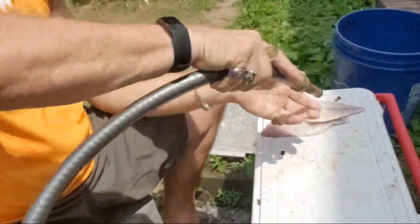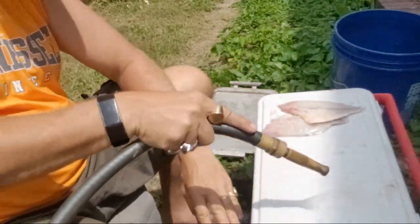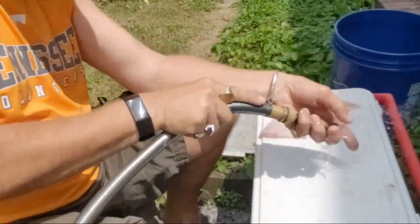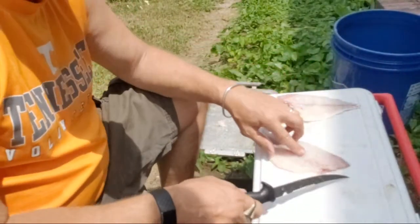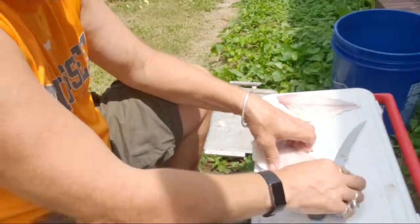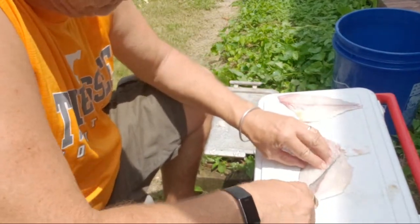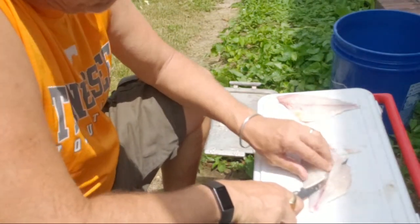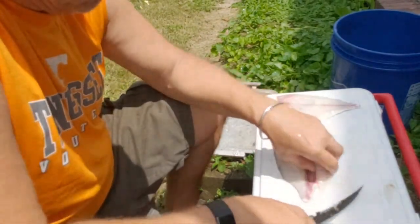Let me rinse it off a little. And you feel right here in the middle — there's some bones. So you could either go right in the middle like that and just cut away from those few bones over there. This way you won't have to take them out.